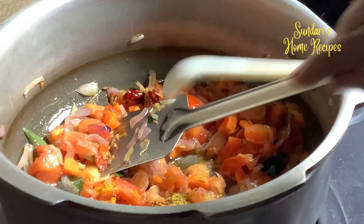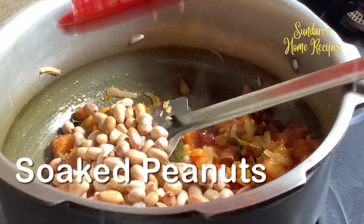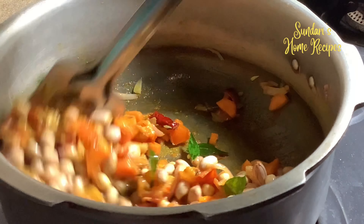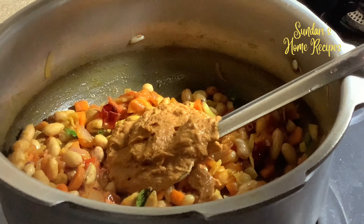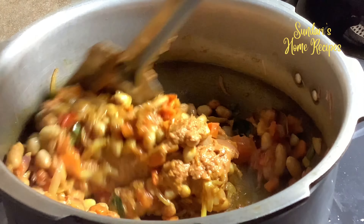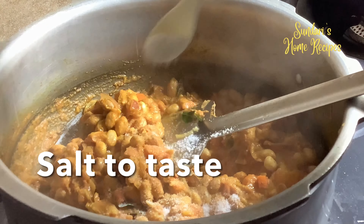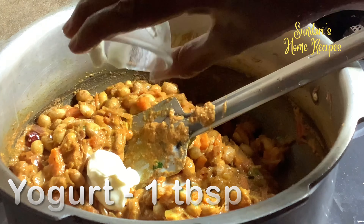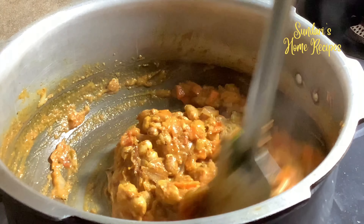Adding bay leaf, chili, and fennel seeds to the oil for tempering. Then added crushed garlic, now the onion — I have added one and a half onions. Then curry leaves and two tomatoes. Once it softens I will add the peanuts.